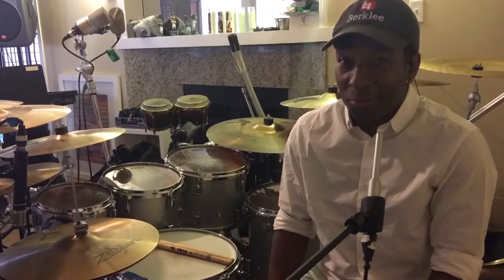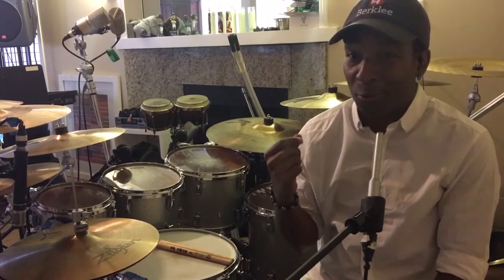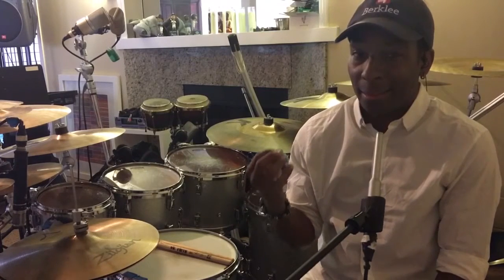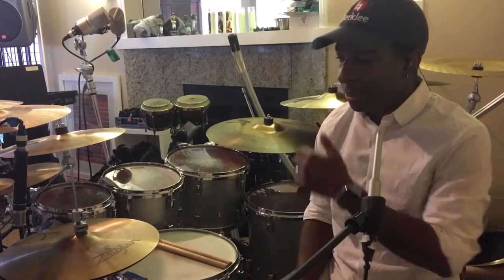Hi everybody, this is Chad Wright, touring drummer for the Jacksons, and Jordan Smith, with a new web series we like to call The Breakdown. I'm going to explain the drum groove behind the Jacksons' 'Shake Your Body.'